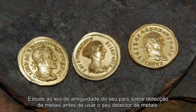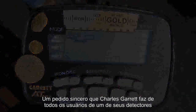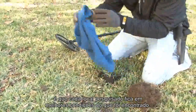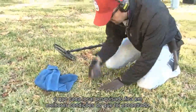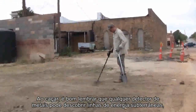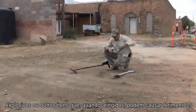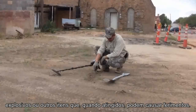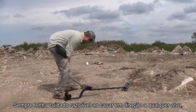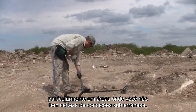Study your country's antiquity laws concerning metal detecting before you use your metal detector. A sincere request that Charles Garrett makes of every user of one of his detectors is that each place searched be left in better condition than it was found. When hunting, it's good to remember that any metal detector may discover underground power lines, explosives, or other items which when struck could cause personal injury. Always use reasonable caution in digging toward any target, particularly in areas where you're uncertain of underground conditions.